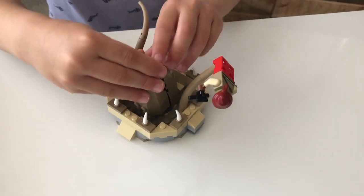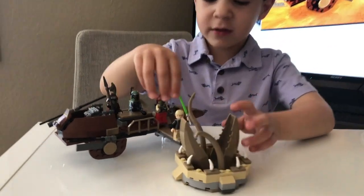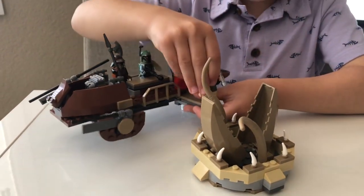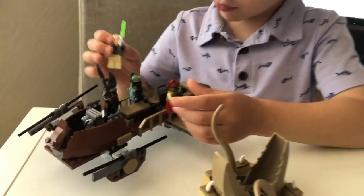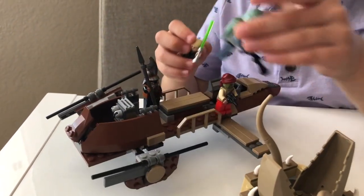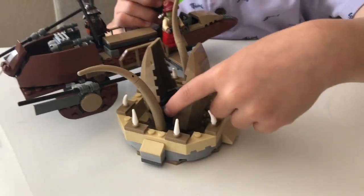The Rancor Pit can open his mouth. Right here is Luke Skywalker looking at the Rancor Pit. What's happening in the scene is I tried to rebuild the scene of Boba Fett running into the Rancor Pit. We spent a long time building it.